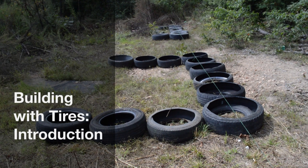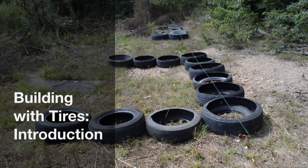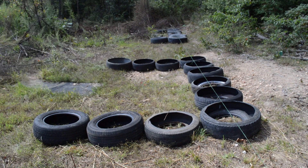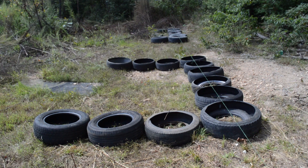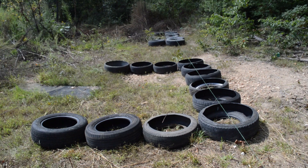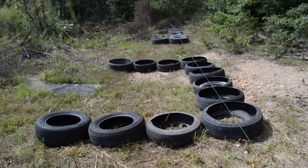What we've got here is a line running down the property line, about 15 feet off of a drop-off that heads down to the creek. And somewhere going down that drop-off is our property line.